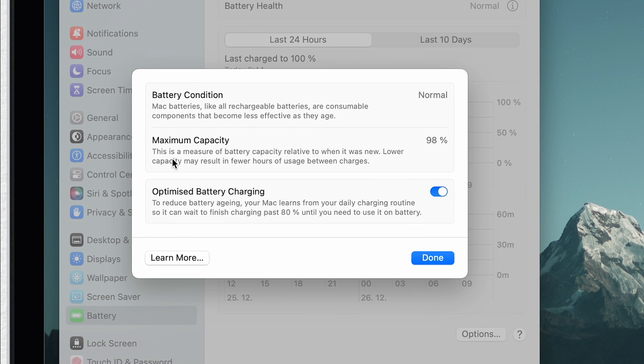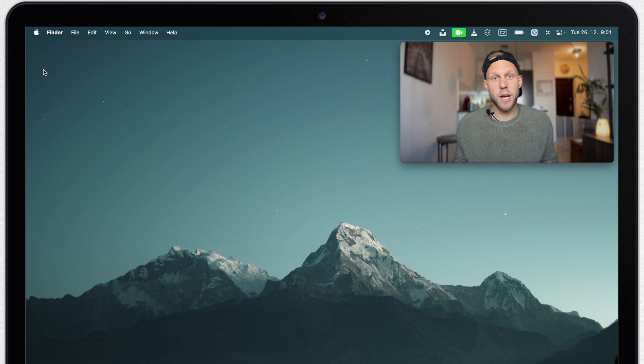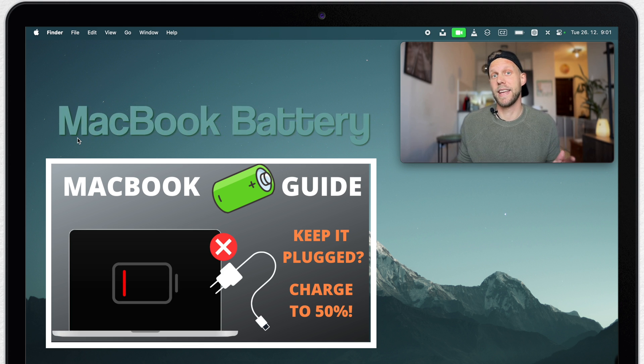Next to the battery health, click on the eye icon. Here you can find the battery condition and also maximum capacity, so you can easily find out the effectiveness of the battery and compare it to a new one. You can also click 'Learn More' for information from the Apple support page. I also recommend checking my video about the battery where I show real examples and recommendations on how to properly take care of your MacBook battery.